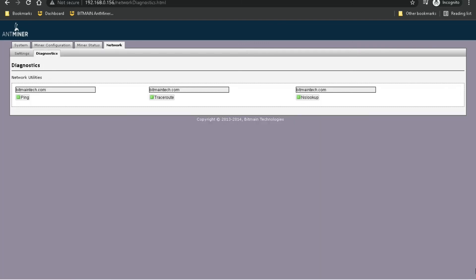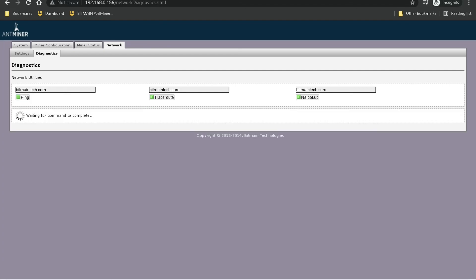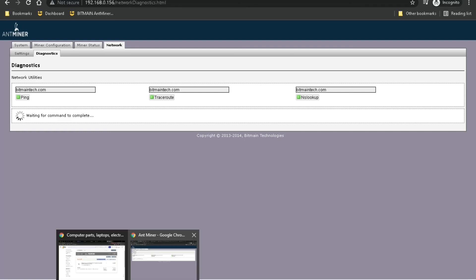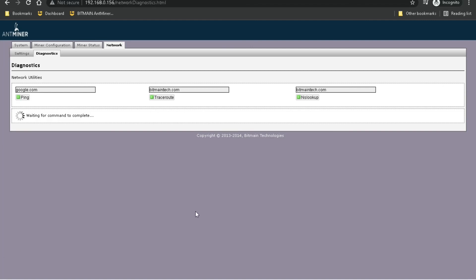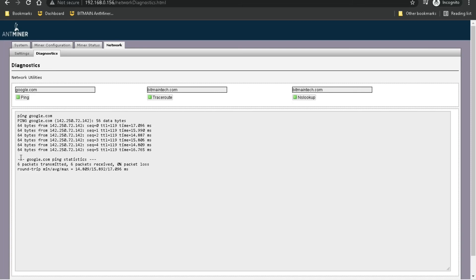Under the Diagnostics tab, this is just to see if your miner can reach out to the internet via ping. By default it has bitmaintech.com in there but it can't seem to ping that — I'm not sure if that website is even up anymore or if it's just not responding to pings, but it's showing 100% packet loss. However if I put in a different address like google.com and ping it, it works — 100% received. So I believe that's just an issue with the bitmaintech.com website.